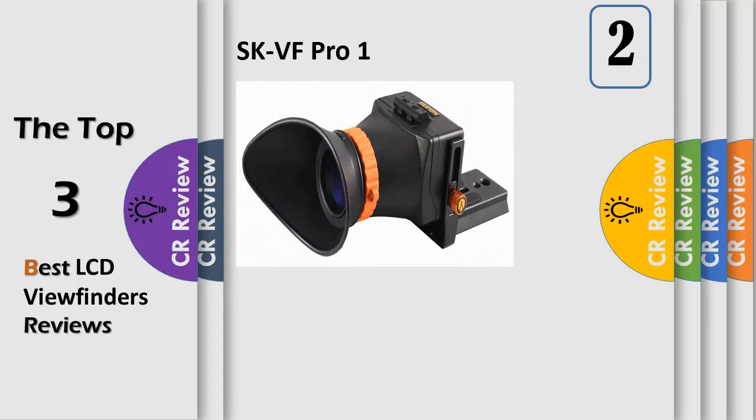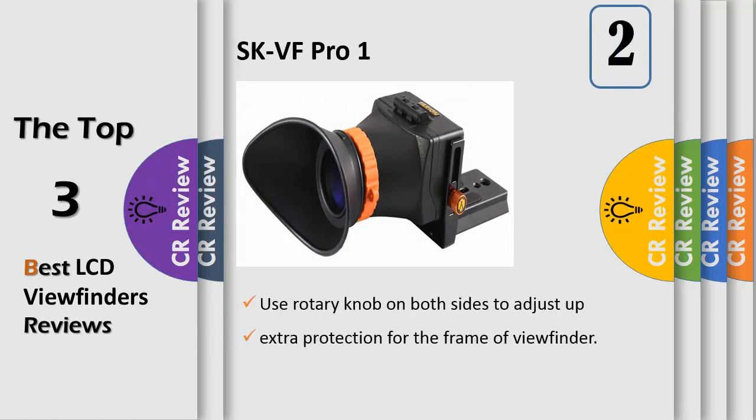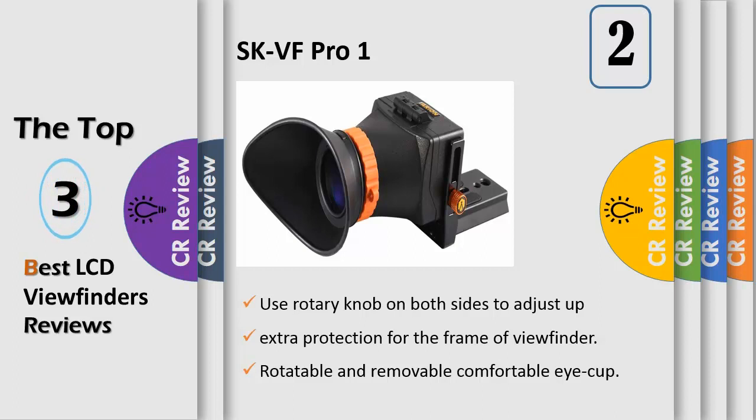Number 2: use the rotary knob on both sides to adjust up and down — more convenient and refined than the original bottom hex adjustment. Adjustable metal parts on both sides provide extra protection for the frame. The viewfinder base blade fits Manfrotto fluid head 501/701 thick and extended quick release base plates, and features a rotatable and removable comfortable eye cup.